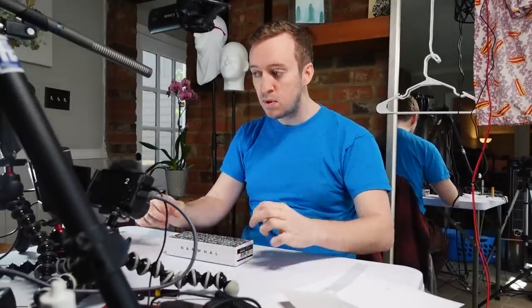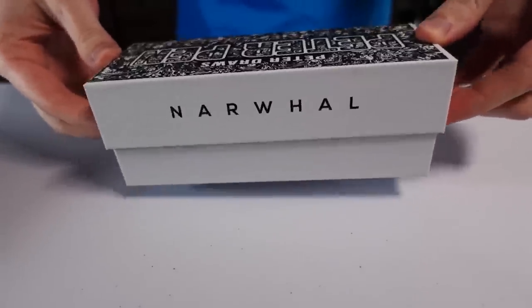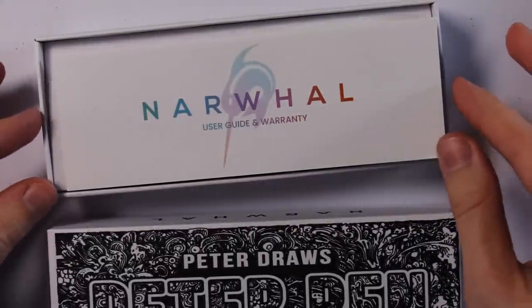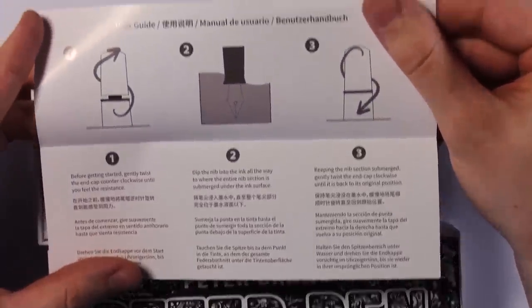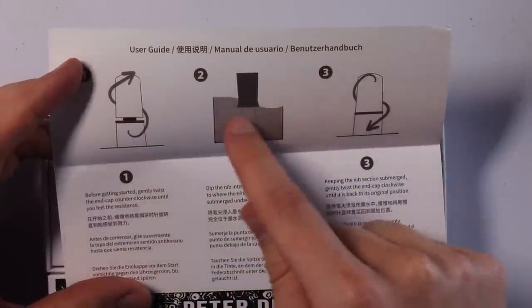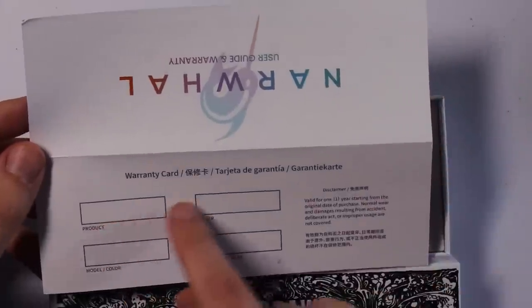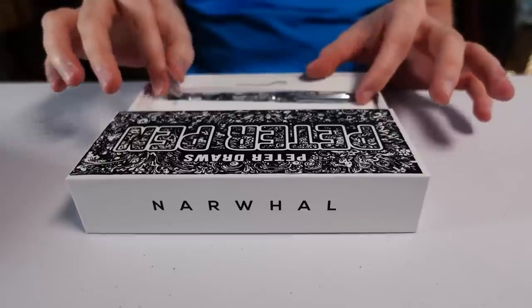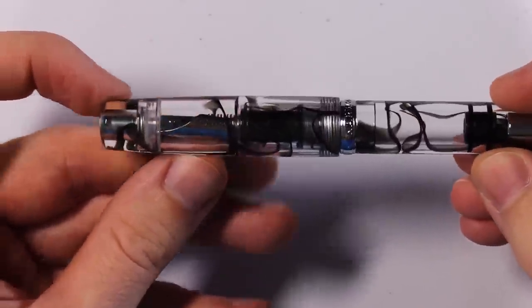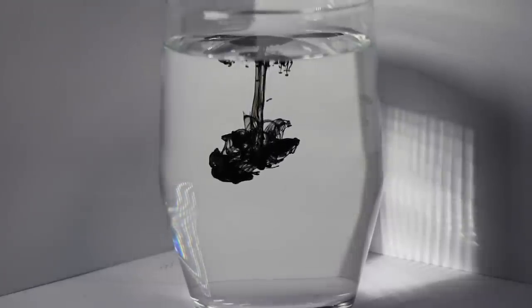Let's open the box. First thing you see: Narwhal user guide and warranty. Shows you how to refill the pen, fill it, etc., in about 4,500 different languages. You can also get a warranty for it, which is cool. And then there it is — the Peter Pen. To me, it is very reminiscent of how ink looks when it's like an ink drop swirling in water, which I really enjoy.